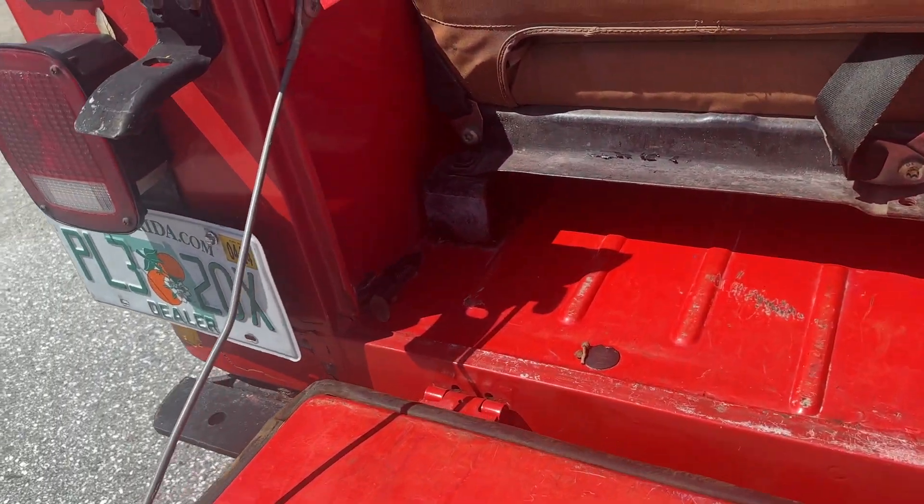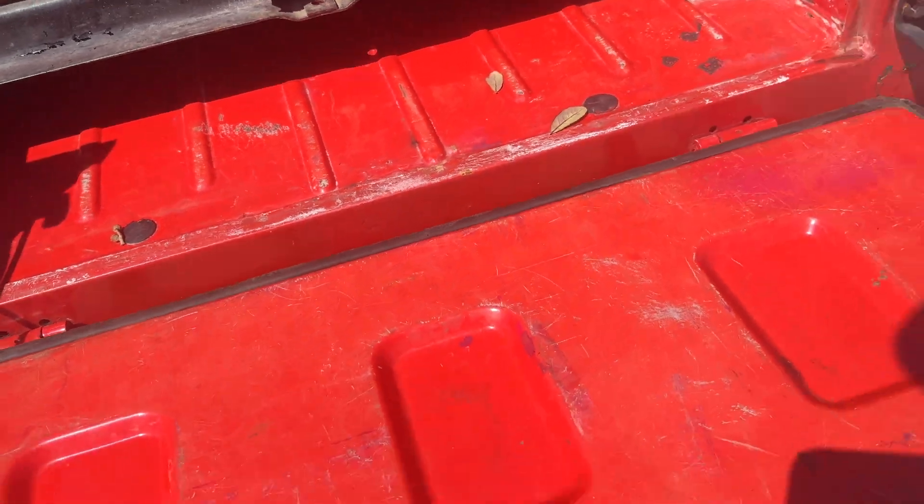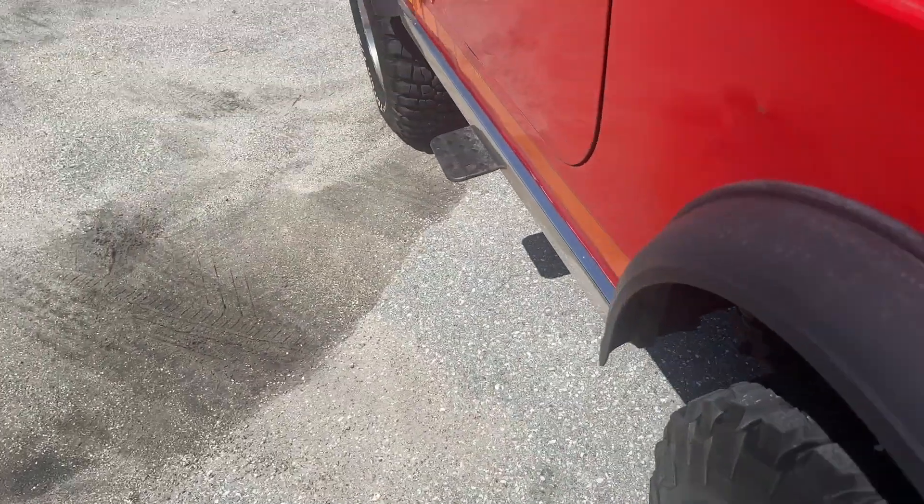I'll fold down the tailgate for you and show you the floor pans as well. As far as we know, those are original — they look original. All metal, no fiberglass. There's no holes. This is, again, all surface. Very solid floor pan.